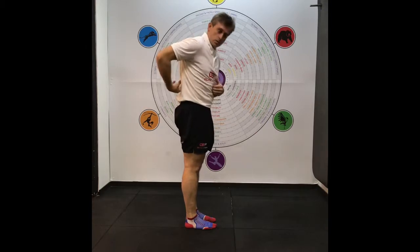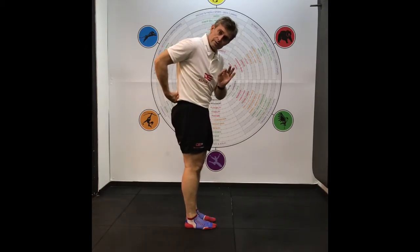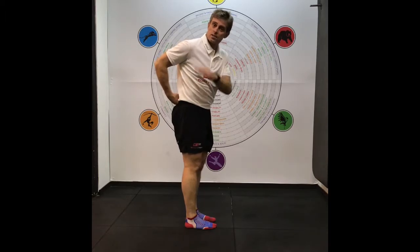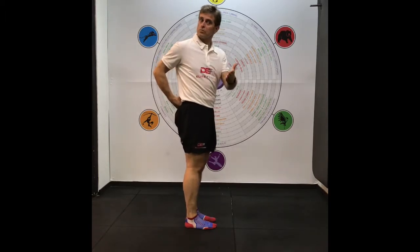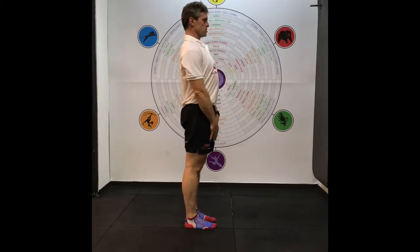Be careful with people who have disc injuries when rolling down, because you're pushing the disc out. When they feel pain as opposed to tightness, that's where you should say stop — or let me know if there's any pain. It's got to be a pain-free range of motion.